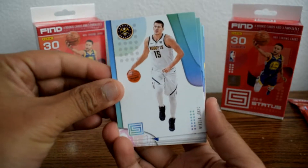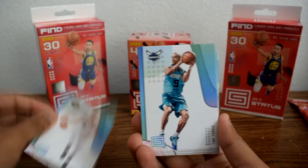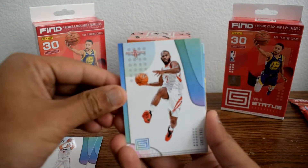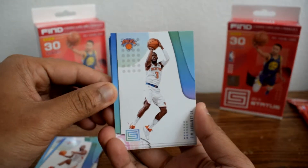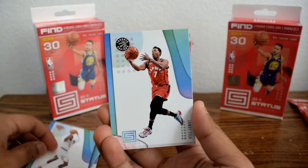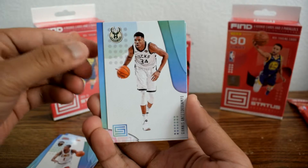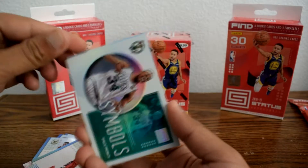Here we have Nikola Jokic — I believe this is the normal base card. Tony Parker. Danilo Gallinari. Chris Paul. Sorry if there's background noise, guys — I hear our neighbors moving stuff. Tim Hardaway Jr. Kyle Lowry. Rodney Hood. Giannis Antetokounmpo. Dwight Howard. And here is our first insert.